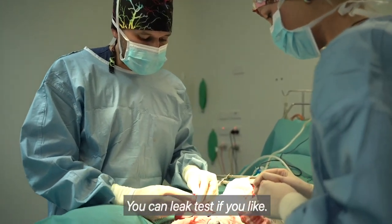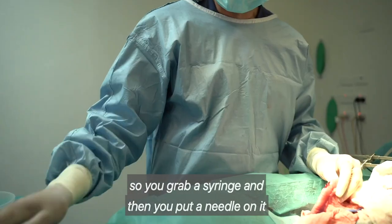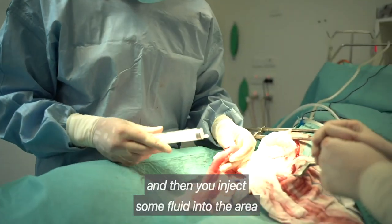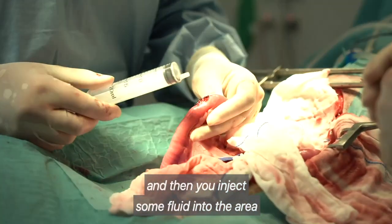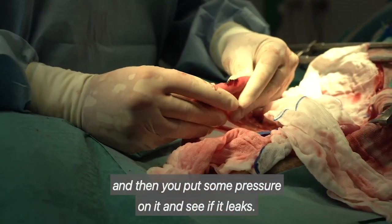You can leak test if you like. So when you're leak testing, what you do is you grab a syringe and then you put a needle on it and then you inject some fluid into the area and then you put some pressure on it and see if it leaks.